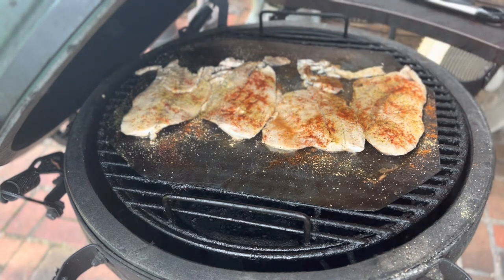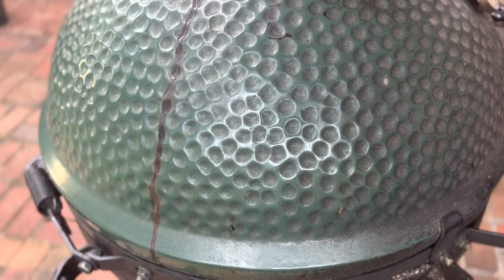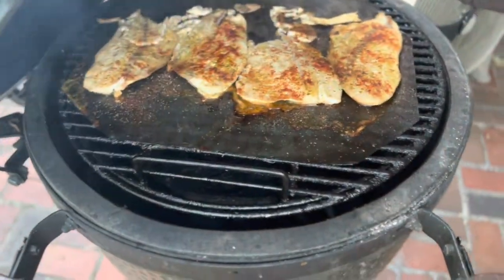We're gonna shut the egg back down and keep rolling at 250 degrees, probably for about another 25 to 30 minutes. Okay, let's take these fish off the grill.